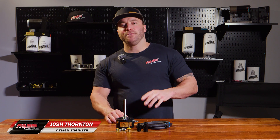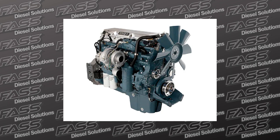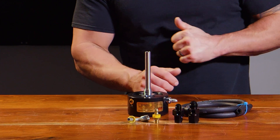Hello everybody! We're excited to announce the release of our drop-in series system for the Detroit Series 60. This kit is the absolute easiest and most cost-effective way of adding air separation to the Series 60.